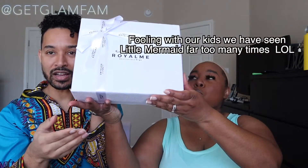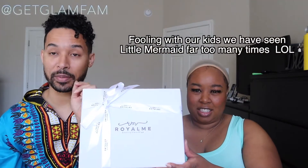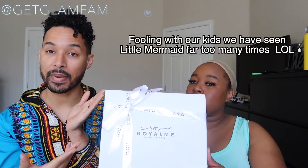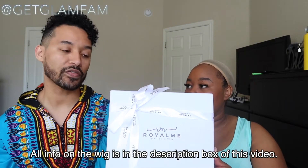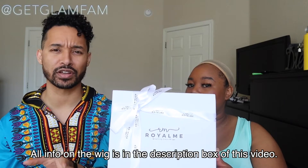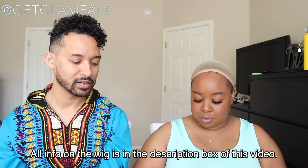So today we are doing a wig review for Royal Me. We haven't seen the wig yet, so this is how it came packaged. Anytime that you order something from them, this is how you receive it, which I feel like is a really nice touch, especially if you're getting it as a gift for someone else. All right, let's rip this baby apart and see what's happening.